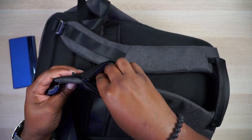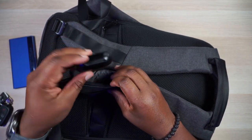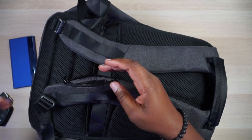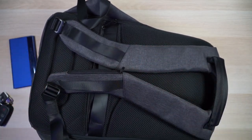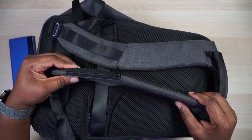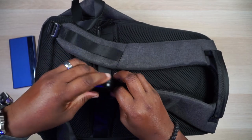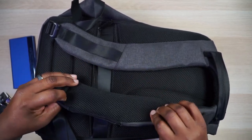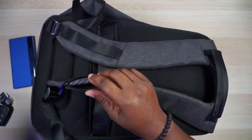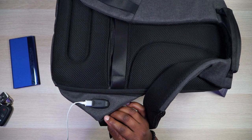They've also integrated a pocket on the shoulder strap, which is super nice. You can put your keys, earbuds, chapstick, or gum in there — anything handy that you want quick access to while your backpack is on your back. The strap pads are really thick, so having something in there will make it slightly thicker but won't affect the wear too much. I really like this pocket.